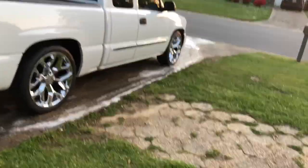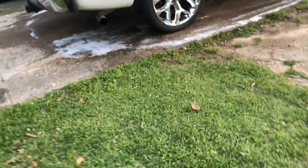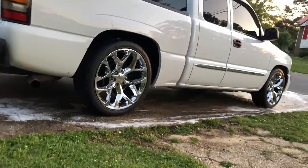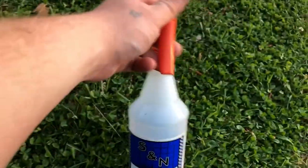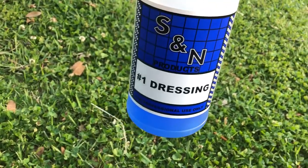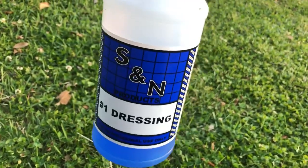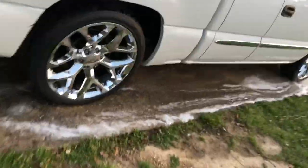Alright guys, truck's clean. About to put some tire dressing on it. This is some stuff I've used in the past, but just started back with it - S&N number one dressing. I don't even know if you guys ever used S&N products or even heard of S&N products, but this stuff right here is very, very good. It'll shine up damn near anything.